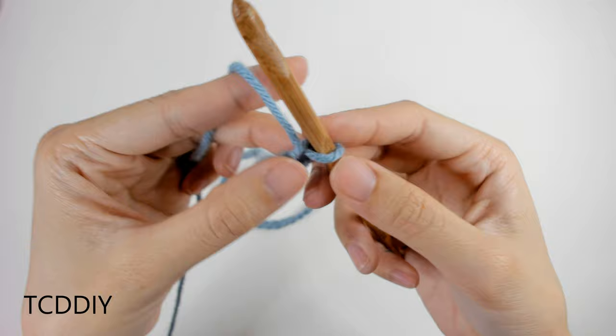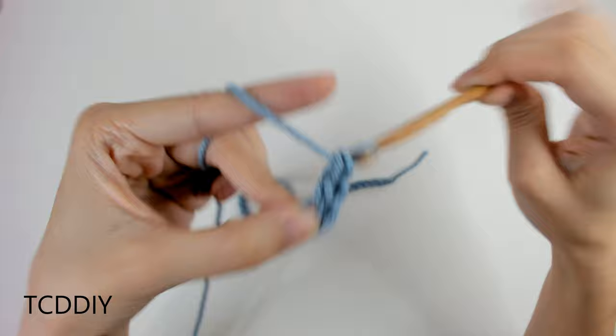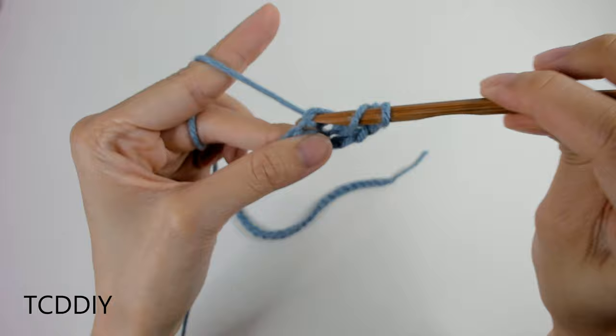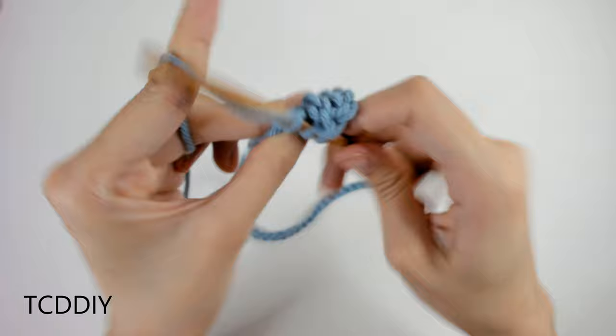We're going to do a chain up of 3 (that counts as a double crochet), then prepare for a double crochet and insert our hook into the fourth loop from our hook. For the next double crochet: prepare, insert hook into the next available loop, yarn over, pull through — you should have 3 loops on the hook — yarn over, pull through 2, yarn over, pull through 2. Go all the way down, putting one double crochet into every loop in the chain.